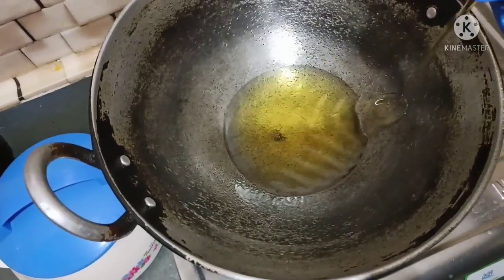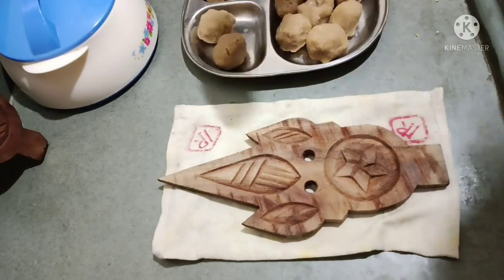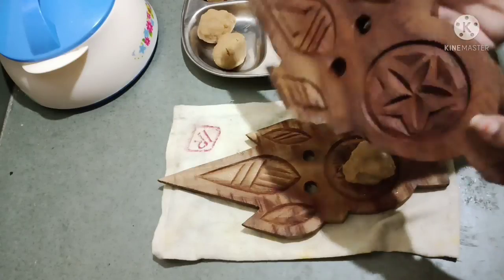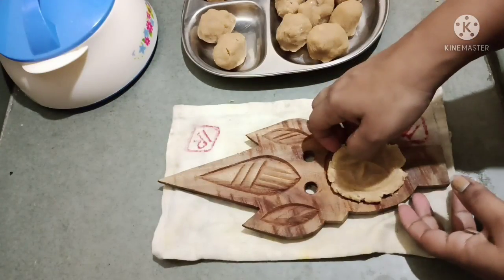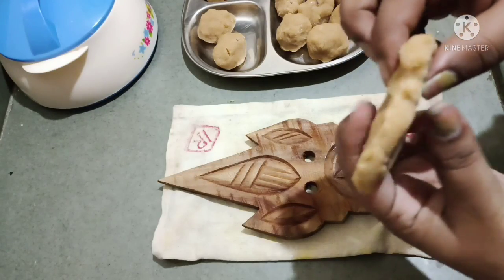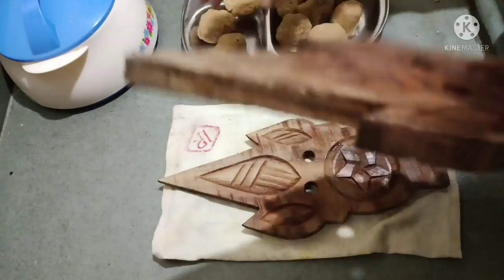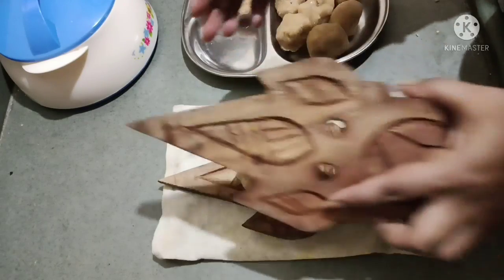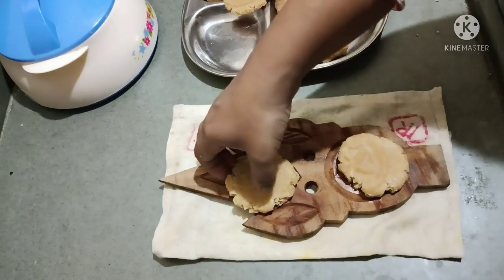Then I will fry them together. I will add them to the oil when the oil is warm, and fry on a low to medium flame. The thickness of the pieces should be a little more so they taste good. It won't take too much time — it will be done quickly.